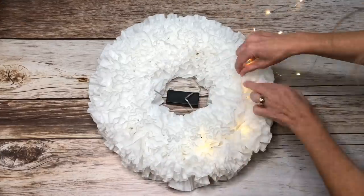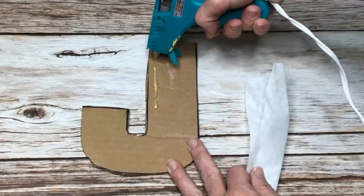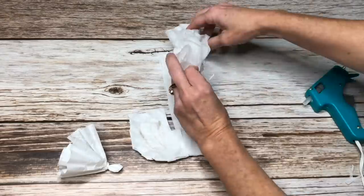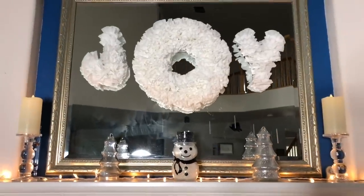I added some battery operated LED cool lights. Trace the letters onto cardboard and then cut them out. I then hot glued some of the twisted coffee filters onto the letter. I added my wreath from before to the center to be the O and created the word joy.